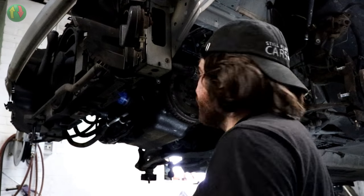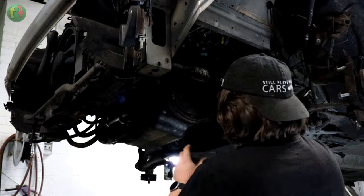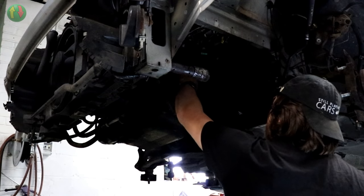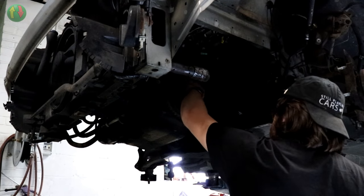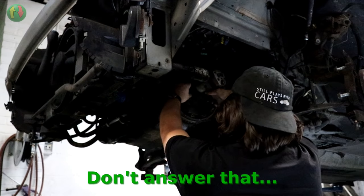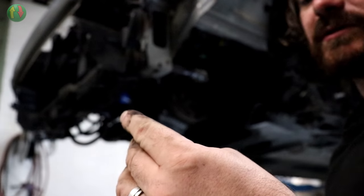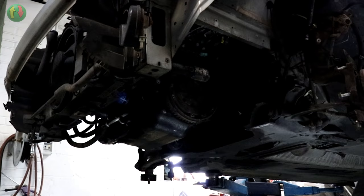There's quite a lot of loctite on the flywheel bolts because you don't want those coming undone while the engine's running. They're normally a fine thread - finer thread bolts are stronger than coarse thread bolts, and you need a good strong bolt for this. After humorously losing count, it's confirmed there are eight bolts total. They are fine thread with a fair bit of loctite. You don't reuse these bolts - the kit comes with new ones.